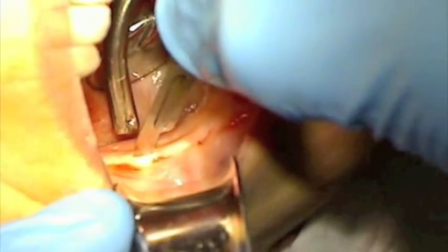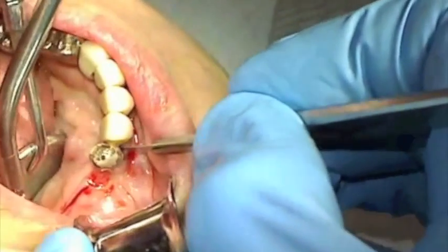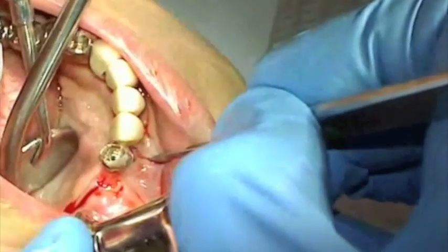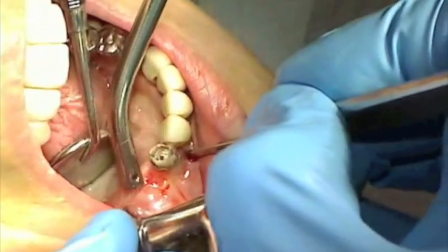The initial incision should be made with firm, definite pressure and a continuous line on the crest of the ridge bisecting the attached mucosa. A releasing incision is made one tooth anterior to the mental foramen to avoid damaging the nerve. All incisions are made through the periosteum scoring the bone.